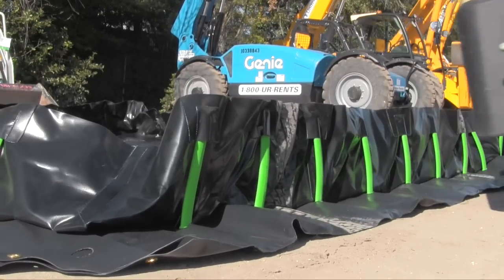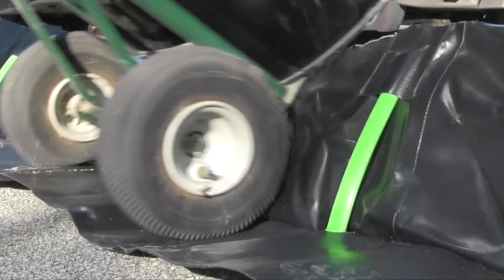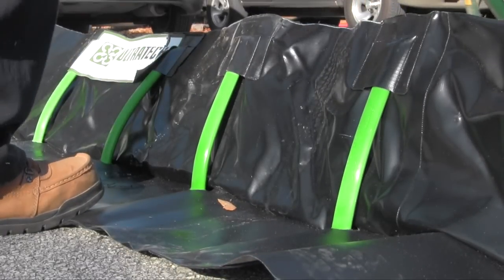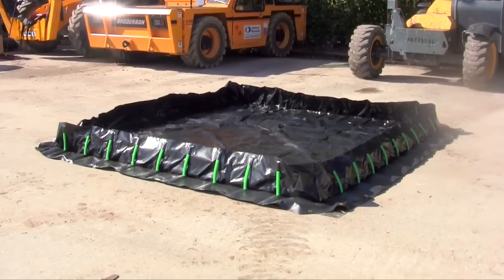Ultra Containment Berms help comply with EPA container storage regulation 40 CFR 264.175 and SPCC requirements.